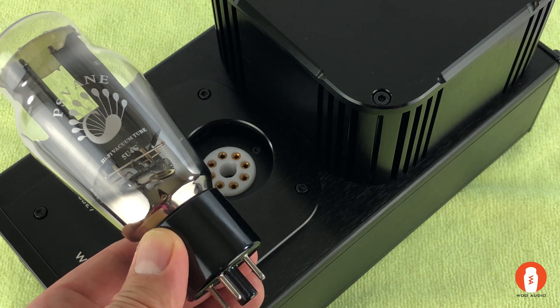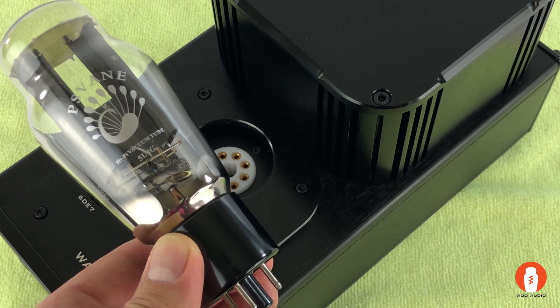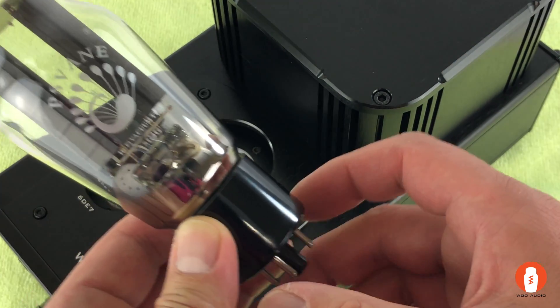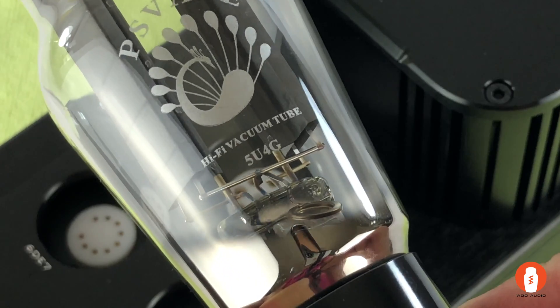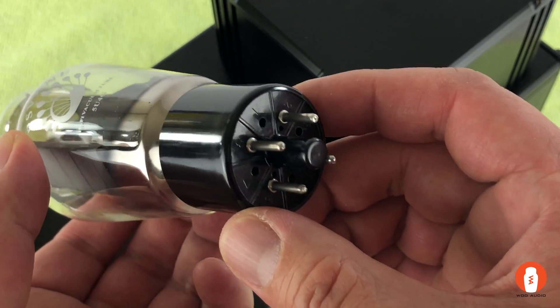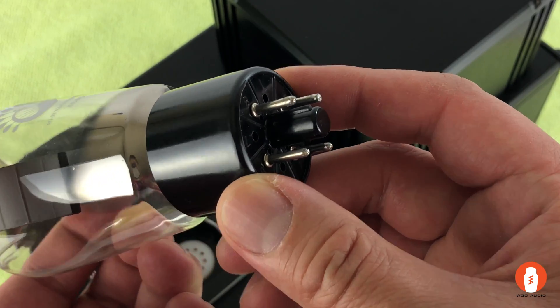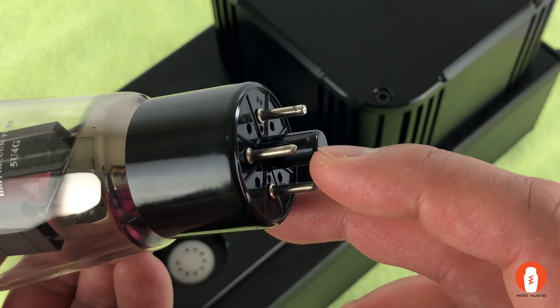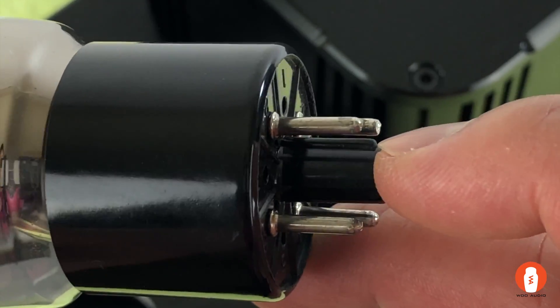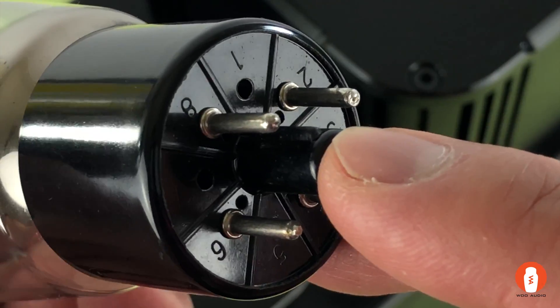In this video we're going to look at how to install the rectifier tube into the Woo Audio amplifier. I have the 4U5G rectifier tube here, and there are four pins on this tube. There's also a center pin which is made of plastic, but there's a guide within the center pin right here.